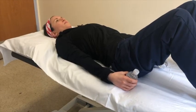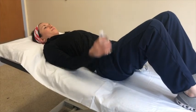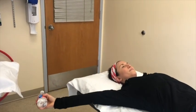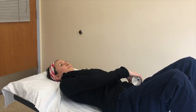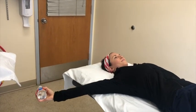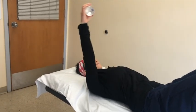This exercise is called resisted PNF. Begin lying on your back with your weight in your hand, positioned across your body touching your opposite hip. Raise your arm up and out to the side as far as you can within a comfortable range. Then reach back down across your body to touch your opposite hip again. Slowly reach up and out to the side as far as you can without pain, then reach down across your body back to the opposite hip. Perform this exercise eight to ten times.